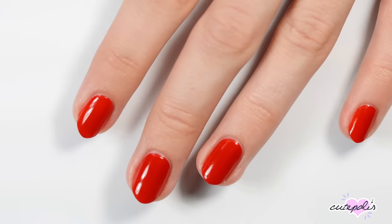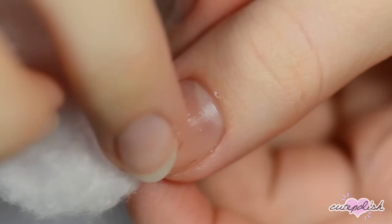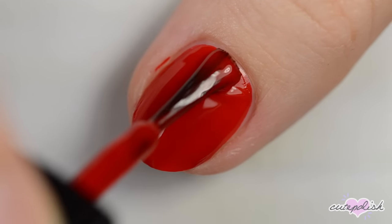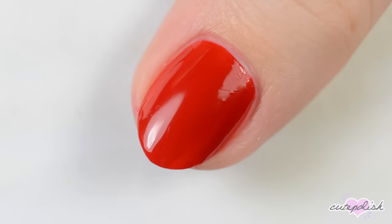Hey, it's Sandy. Welcome back to CutePolish. We know a lot of people have been making the switch this year from visiting nail salons to doing their own nails at home. So in this video, Becca is going to share her tips and tricks that will help you achieve a perfect manicure at home.